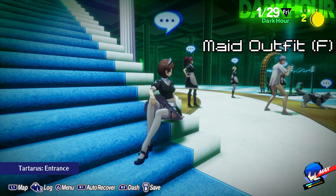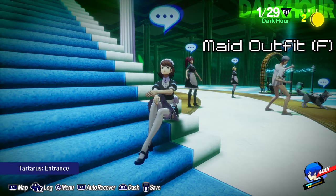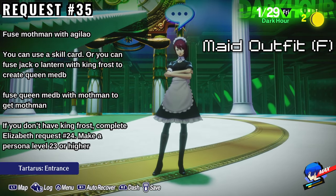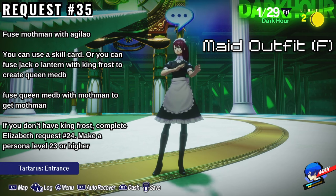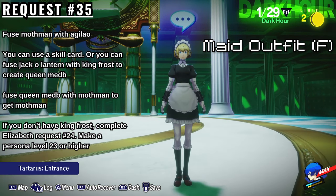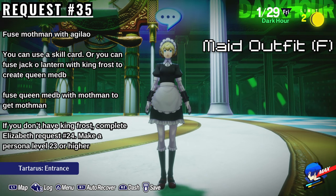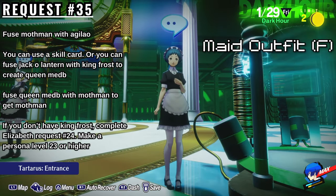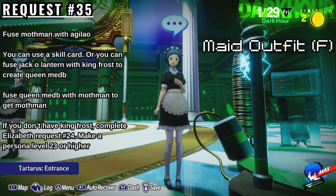Next up, we'll be moving on to the costumes that you guys really want. We'll be starting with the maid outfits. To unlock Mitsuru's maid outfit, you must complete Elizabeth's request number 35, which is to fuse Mothman with the Aguilau skill. You cannot do this if you haven't done the other requests in the fusion series. You can either do this by using a skill card, or take Jack-O-Lantern that knows the skill and fuse it with King Frost to create Queen Medby, passing down the skill in the process. Then fuse Queen Medby with Matador to get Mothman — make sure you pass down the skill as well. If you don't have King Frost, just do Elizabeth's request to make a persona that's level 23 or higher; she will give you the sugar key, which will let you make King Frost.